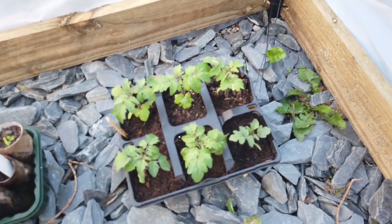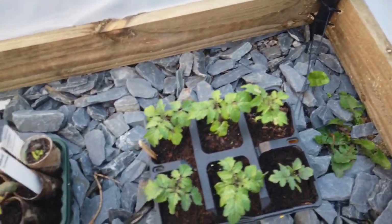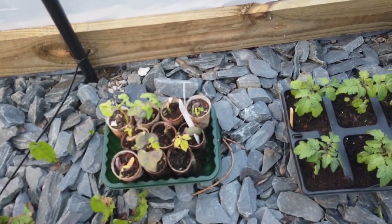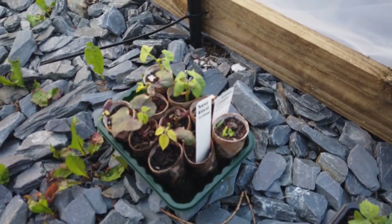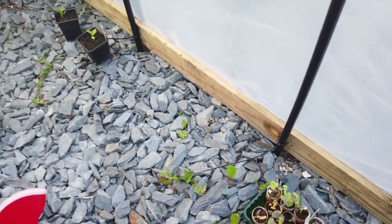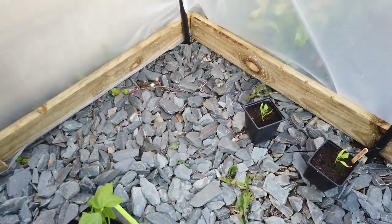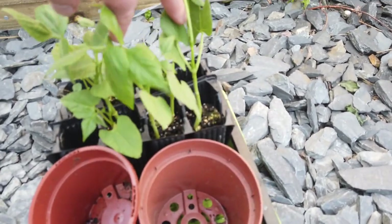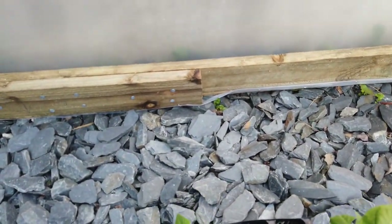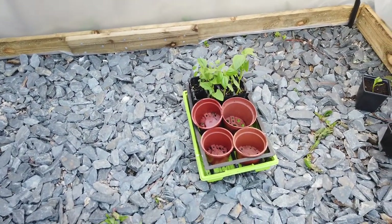There are more tomatoes — they're mini bells, still not sure about them. These are purple beans and climbing beans, a couple more pepper plants. These are from my friend Kathy — they're some kind of pea or bean I think — and they're in these root trainers, so I need to plant them out fairly soon. All right, that's where we're at.